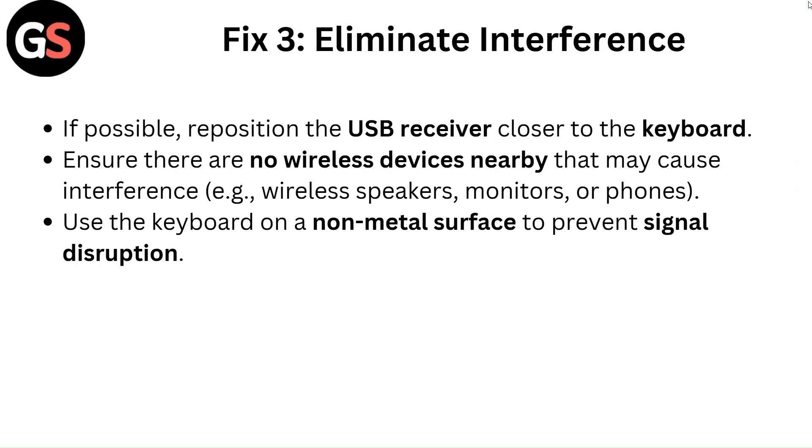Fix three: Eliminate interference. If possible, reposition the USB receiver closer to the keyboard. Ensure there are no wireless devices nearby that may cause interference — such as wireless speakers, monitors, or phones. Use the keyboard on a non-metal surface to prevent signal disruption.